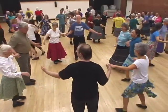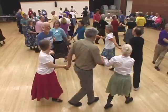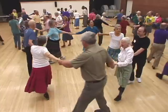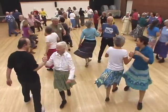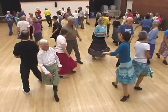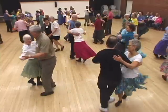All join hands and circle right. Go into the middle and back. Circle left. With your corner, all a man right. Your partner, all a man left. Your corner, do-si-do. Swing your partner.